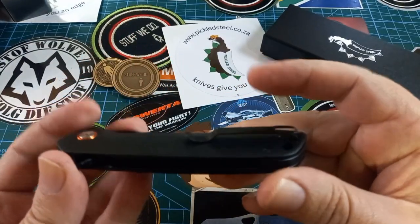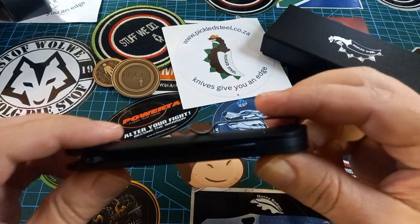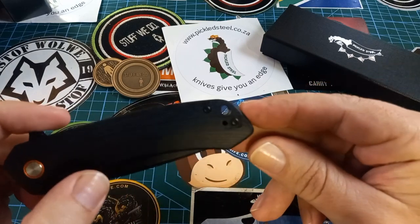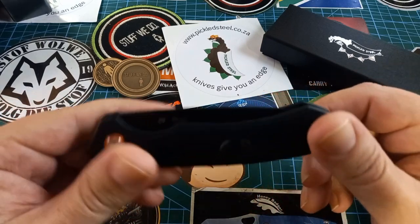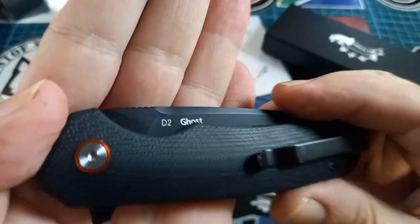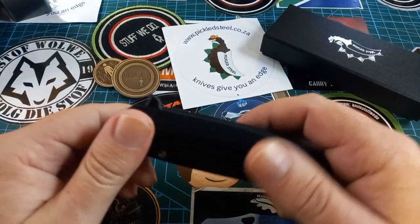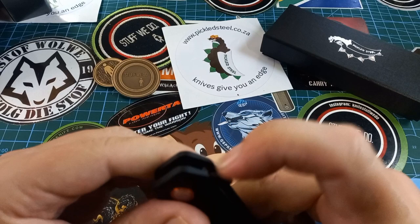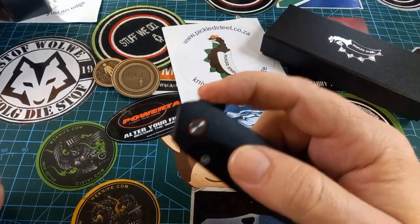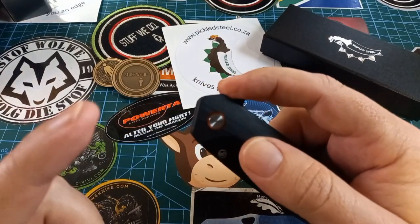The pocket clip is a recessed clip with button screws, but you have a lot of space to work with. Beautiful flow-through construction, although we do have a back spacer — also G10. There's a nice big lanyard hole, and it comes in D2 steel. It only has a flipper tab — no jimping on it — but that's not needed because it hooks your finger very nicely. Listen to the action on this thing — it is super snappy.